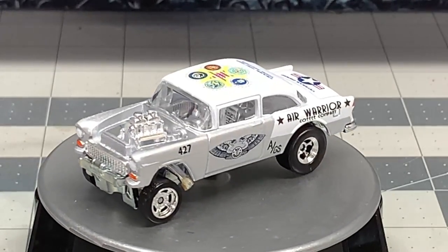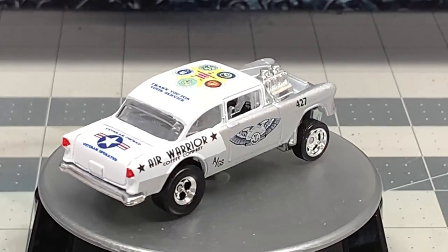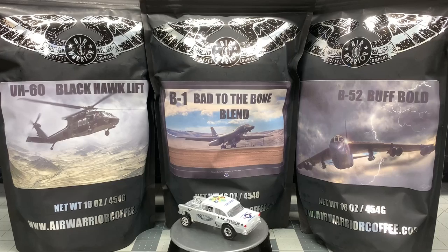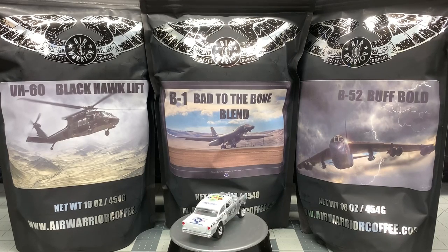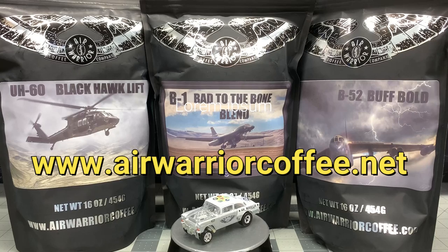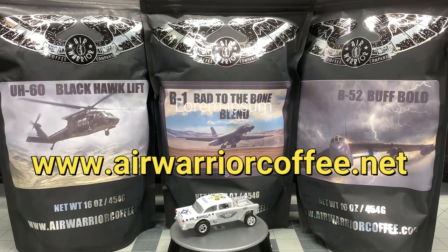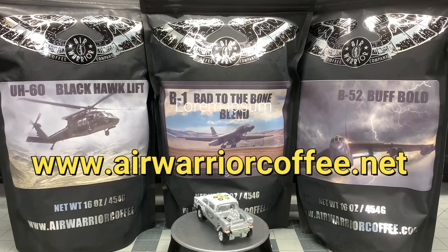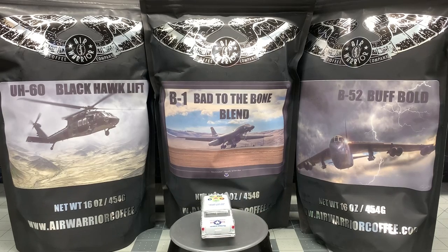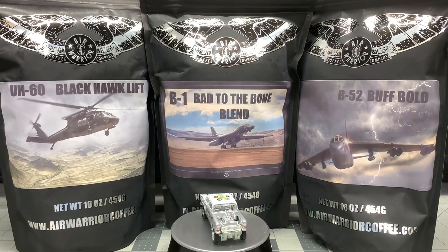I went with silver and white — I almost went with a light blue and I still may in the future. But Kenny Terry really came through on these decals — these things are fantastic. Don't forget to contact him at www.kennyterry.com. And here's some of the coffee they offer — UH-60 Blackhawk Lift, Bad to the Bone Blend, B-1 Bomber, and B-52 Buff Bold. Visit www.airwarriorcoffee.net — please contact these folks and you're supporting veterans and getting a great cup of coffee. What a fantastic build and what a great product. I really enjoyed this build. It was a lot of fun.